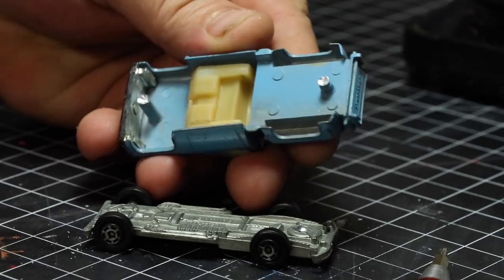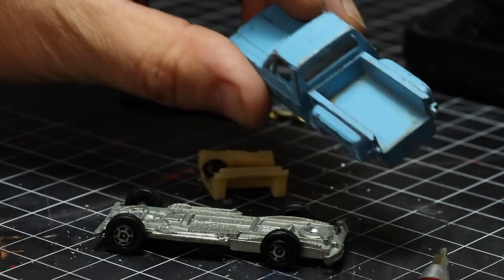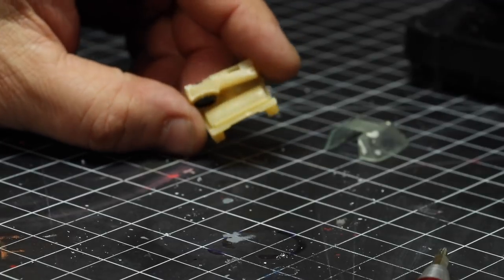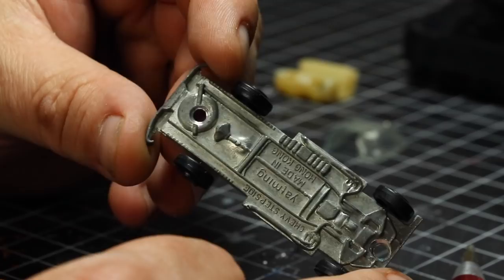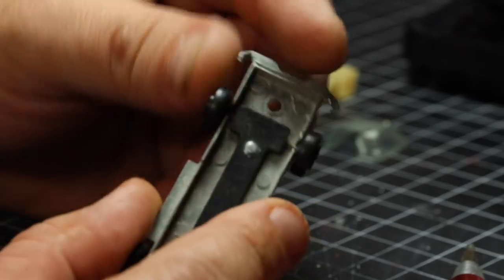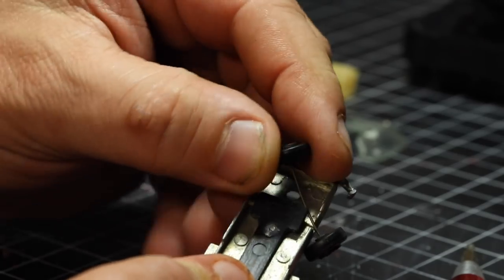And you can see it just pops right off. This interior is in excellent shape, but the windshield does have a crack in the back as mentioned. Here's what we end up with: a nice interior from the blue one and a decent windshield from the white one. Here is the base of the blue one — it's actually in excellent shape, except for the rear bumper, which is bent up. We're going to go ahead and pop the wheels off. These wheels are held in by plastic, similar to the springy suspension type feeling you'd find on a redline axle.